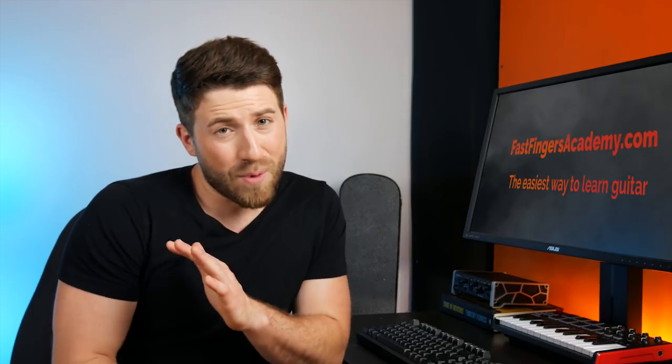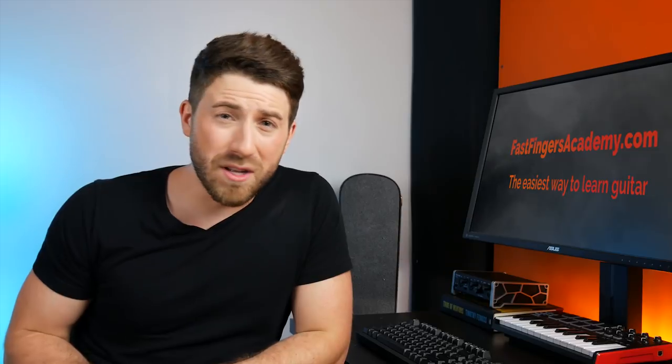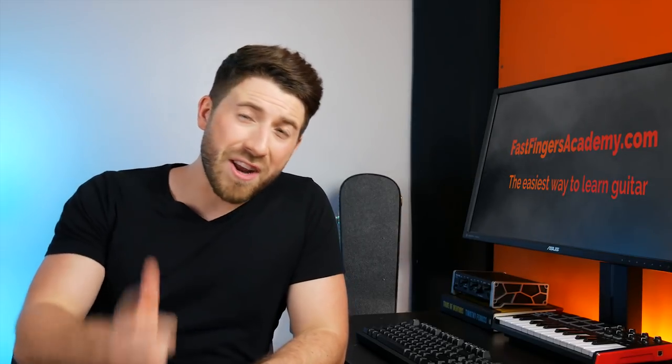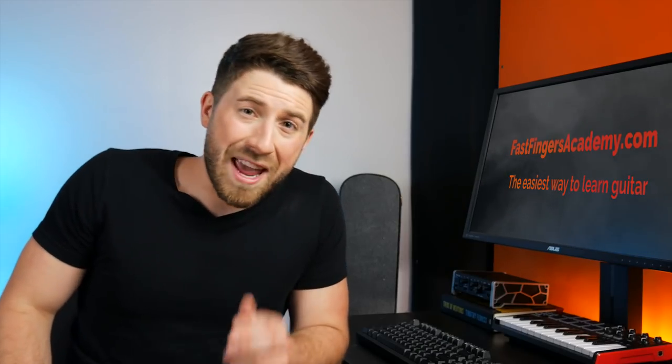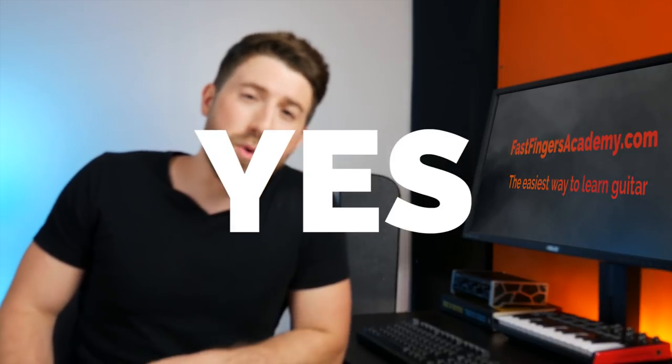Today we're talking about capos. I get asked about capos more than any single other thing in the comment section. They're a mystery to a lot of people who just don't know what they are or what they're about. I'm going to go through three things in this video: what is a capo, what's it used for, and most importantly do you need one? Spoiler alert — my answer is a very, very strong yes.